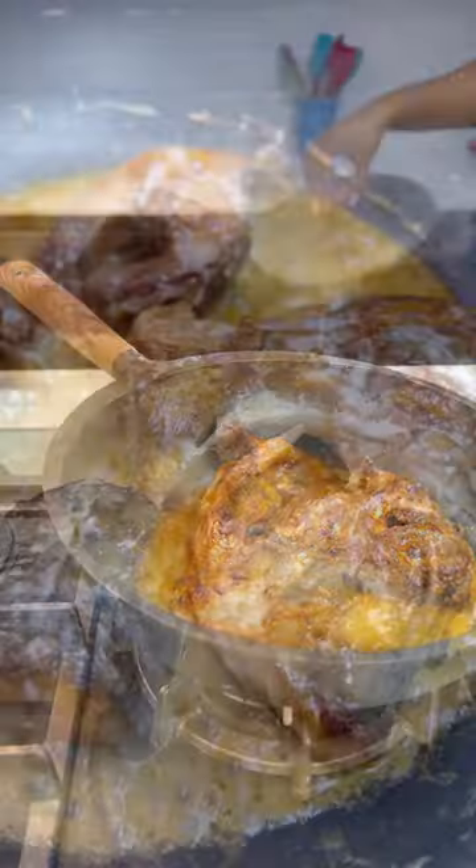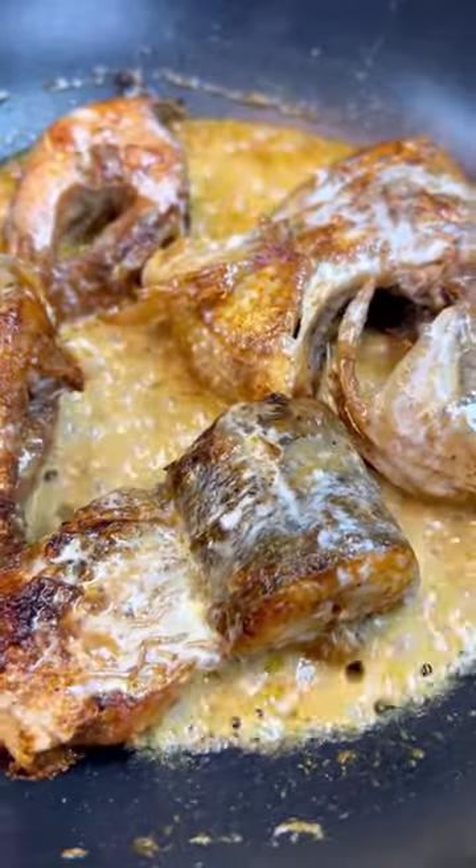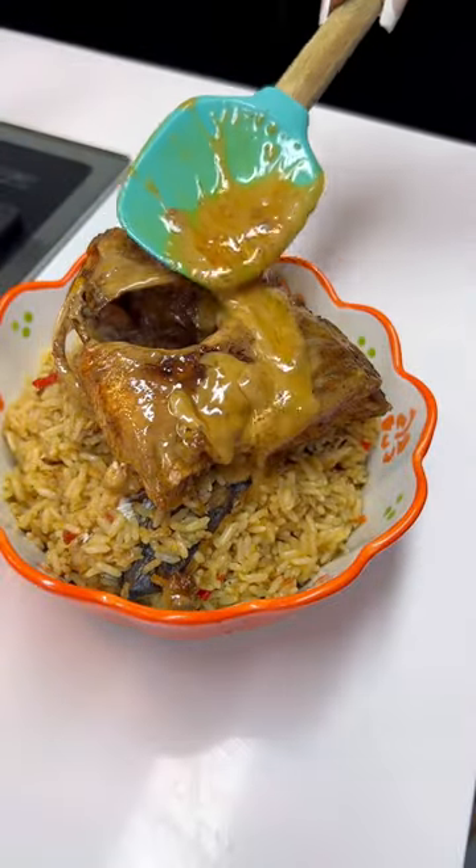Allow this to cook on very low heat until the cream sticks on the body of the fish, and you have a very very flavorful fish. Trust me guys, if you try this you will come back and thank Chef T.